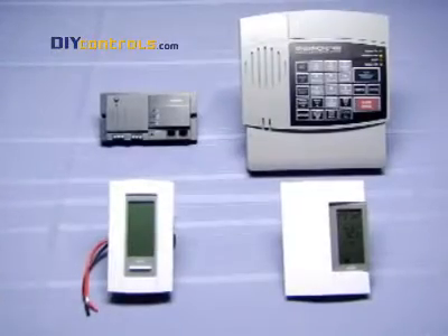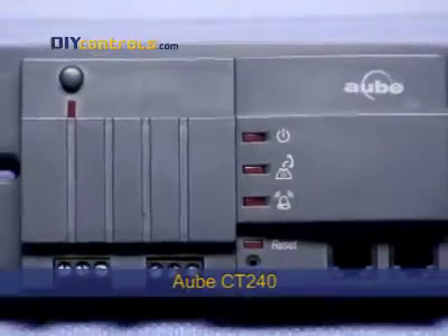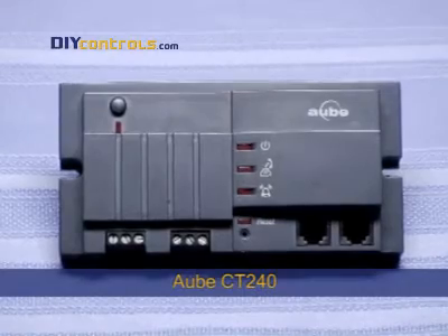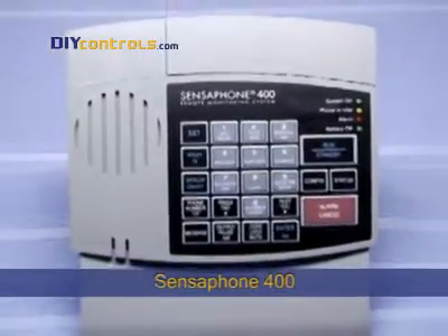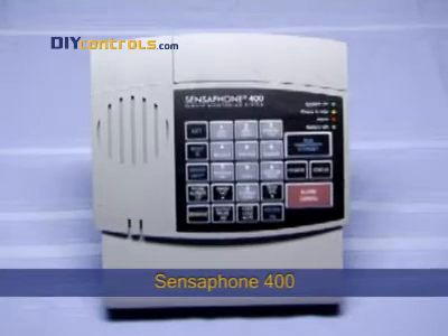You'll need a phone-controlled thermostat and a phone controller. There are two choices for phone controllers. The AWBS CT240 simply toggles a thermostat between two pre-programmed temperature set points. The Sensophone 400 can toggle temperature between two set points, but it can also recite current temperature and AC power status. It can even call you to report temperature extremes and power outages.